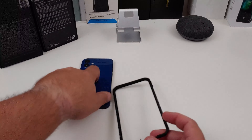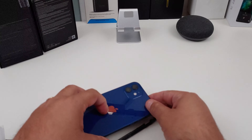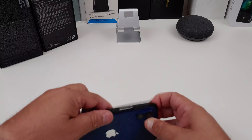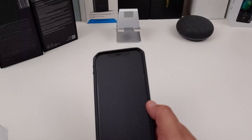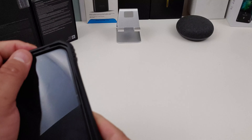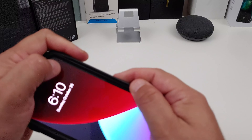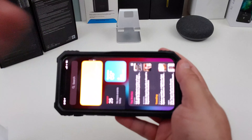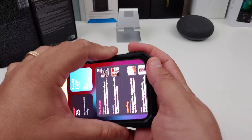So the first thing you want to do is take the top and line your phone up. I always install the top first. Then you just want to work the phone into the case, and most of the time it goes in there pretty well.